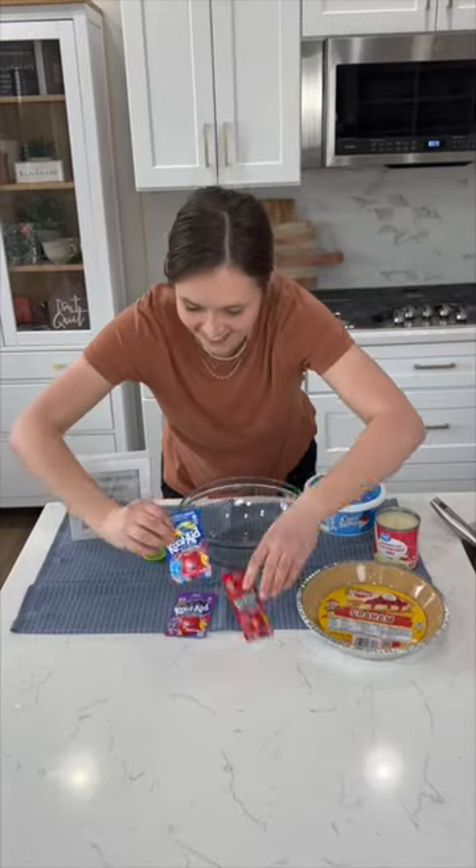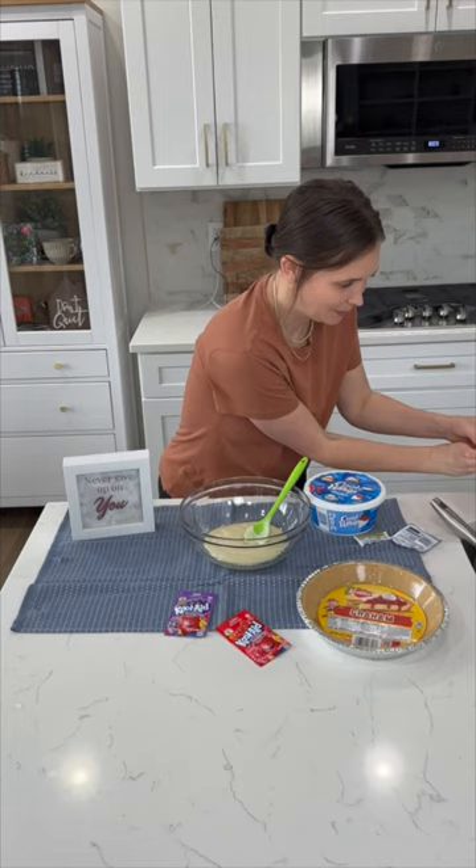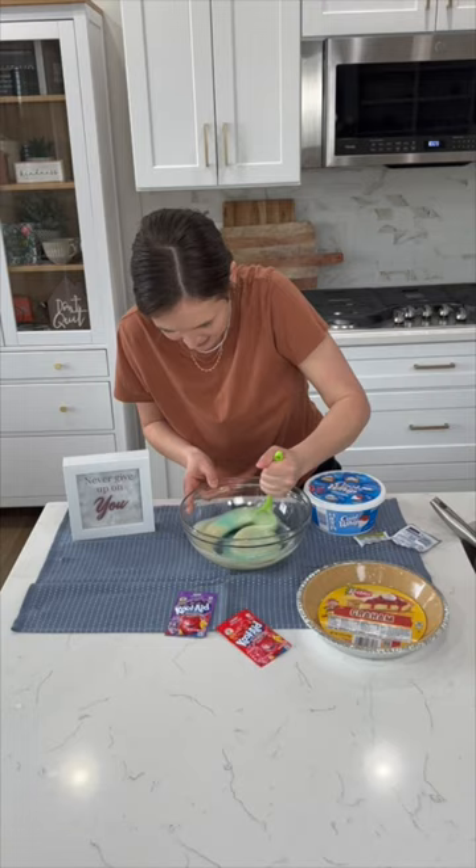I know this no-bake Kool-Aid pie might get judged a little bit, but once you make it once, you will be amazed. I'm using blue raspberry lemonade flavor of Kool-Aid for this. Just sprinkle the packet into a bowl and then add in a can of sweetened condensed milk.